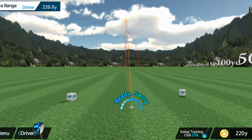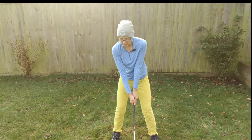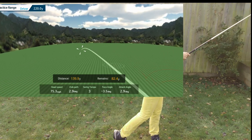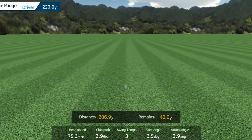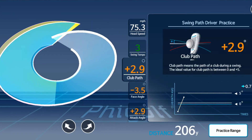Let's hit another swing — I really tried to loop that one from the inside. It got a round of applause from the app! Looking at club path this time, I was able to get it more in to out: plus 2.9, which indicates I'm swinging in to out instead of out to in. That's a really nice big improvement.